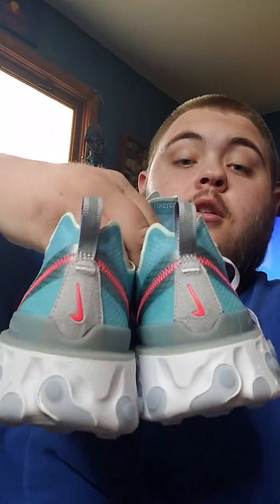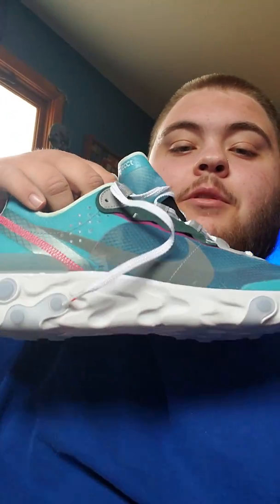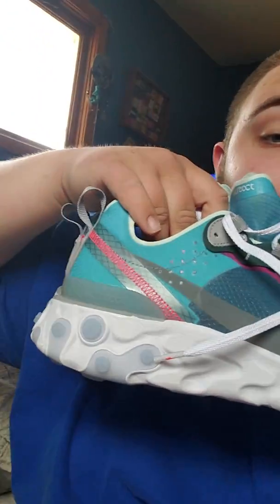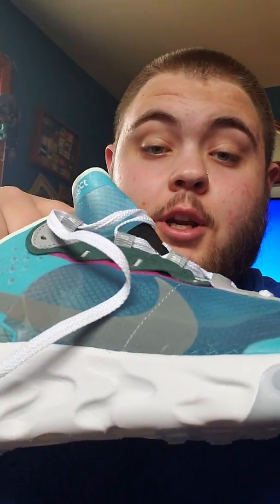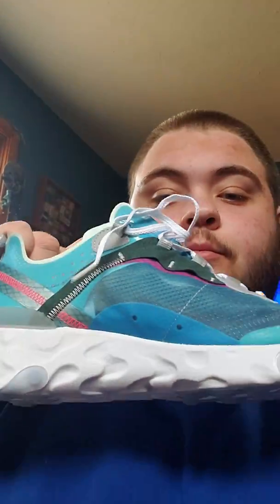Here's the back - not a whole lot of support, but they're not really meant for that. They're more of a lifestyle sneaker in my opinion. This colorway is the freshest one out of all of them to me, besides the first one which was that ghost kind of colorway. The bottoms have the translucent sole, and you've got the green stitching right here.